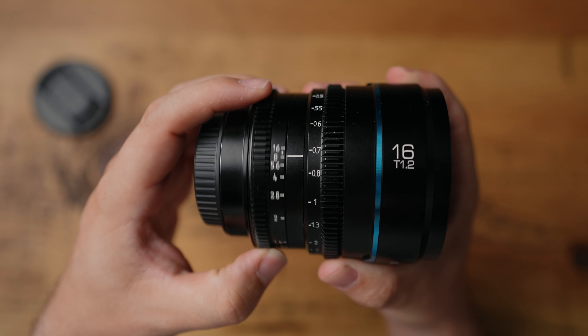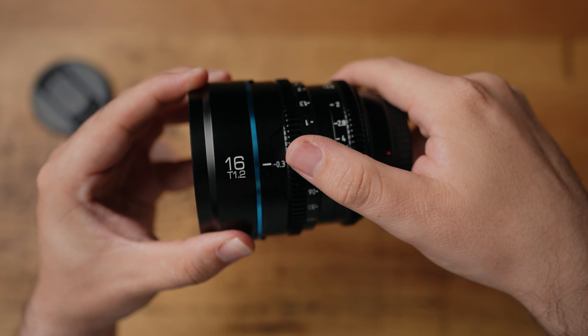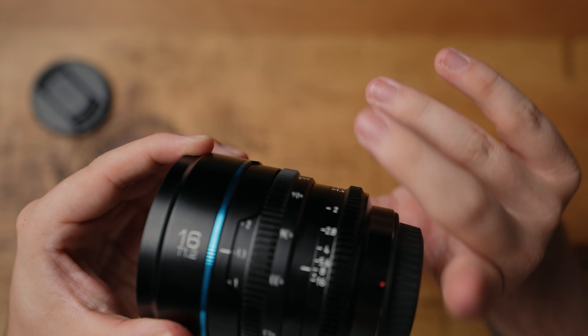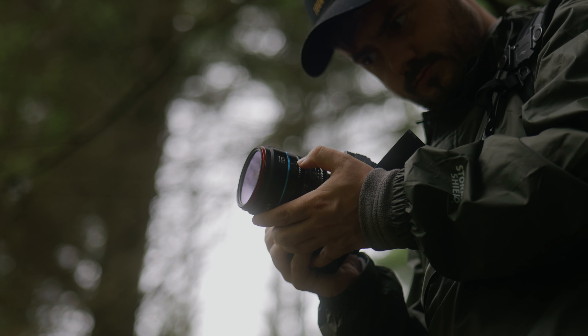Sirui by no means held back when designing this lens. Like many other cinema lenses, the iris and focus markings are visible from both sides. Both the focus and iris ring have teeth going all the way around, so you can easily attach any focus pulling or iris controls to the lens. And you will be pulling focus with this lens because it is purely a manual lens — no autofocus system in any camera is going to save you.